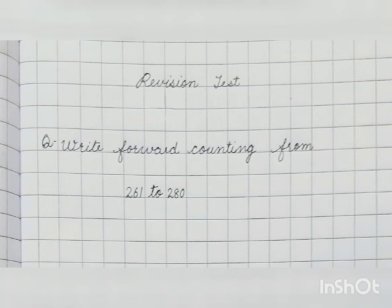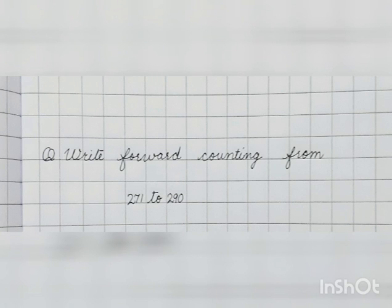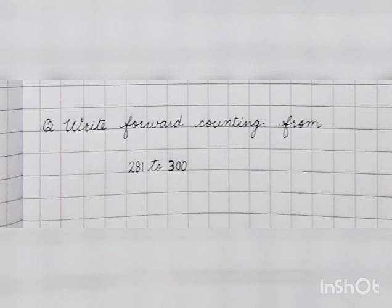In test number 2, you have to write forward counting from 261 to 280. In test number 3, you have to write forward counting from 271 to 290. In test number 4, you have to write forward counting from 281 to 300.